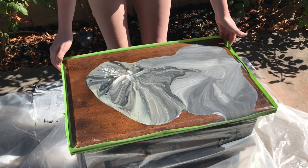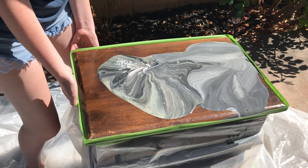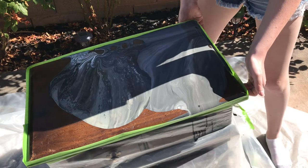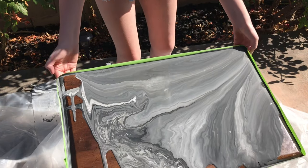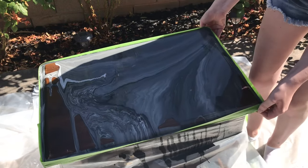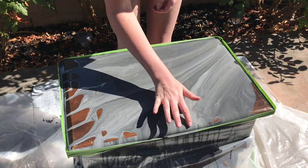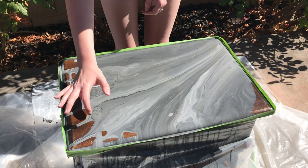I can already see that I'm going to want to add more white — it's pretty gray and black, but I'm going to try to tilt it so that it stays and then make it look better. Still losing a lot of paint. So I'm going to take my finger and put it on the spots where the paint does not want to go naturally, just kind of connecting it.